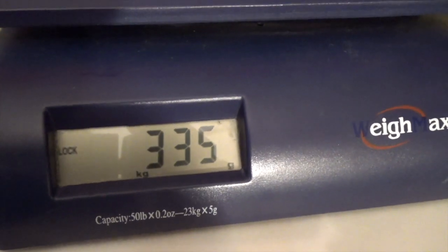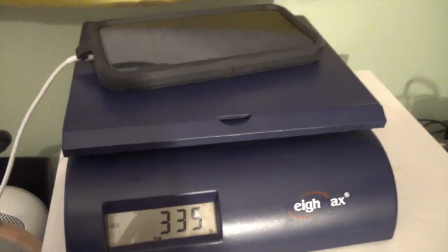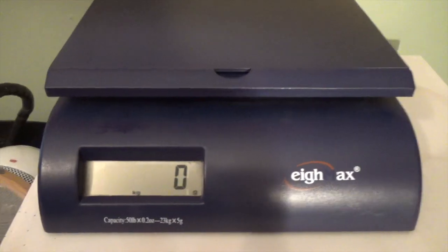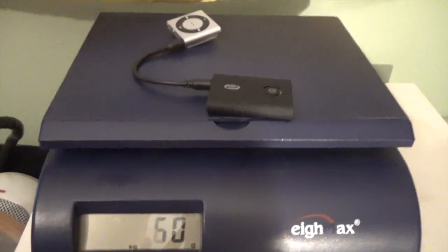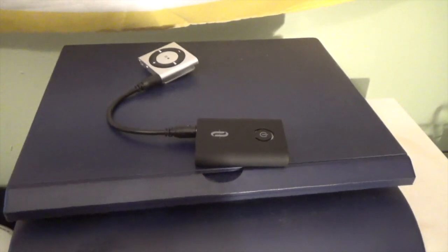I hate carrying my phone for music for a lot of reasons. Number one, for damage. The other reason — look at the weight: 335 grams. That might not seem like a lot to you, but on an ultra marathon, every gram counts. Here, you can see the little wireless setup is only 30 grams. That's a lot less — about 300 grams less — and the size is perfect.